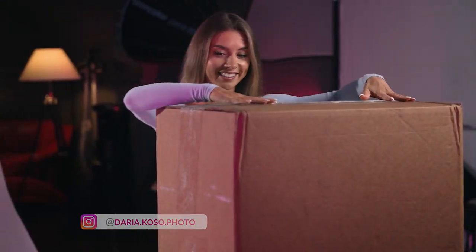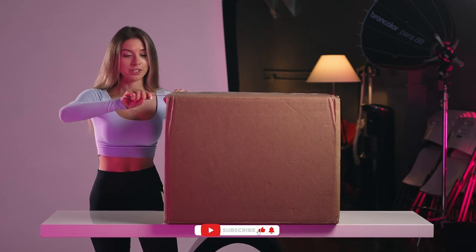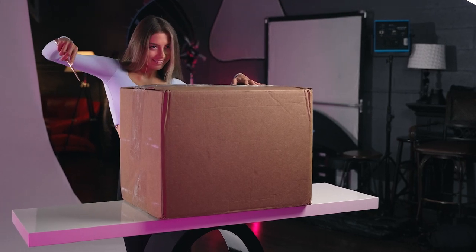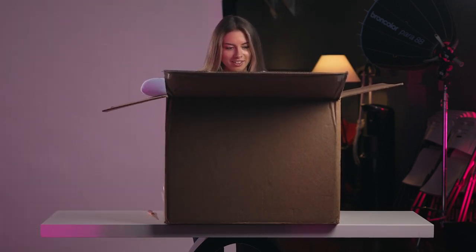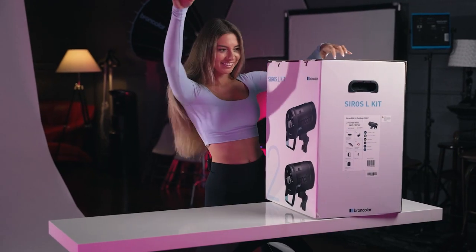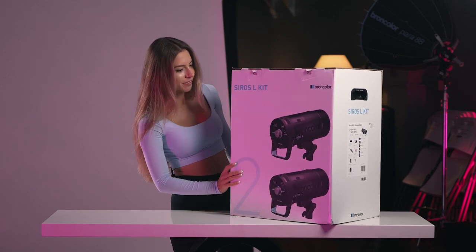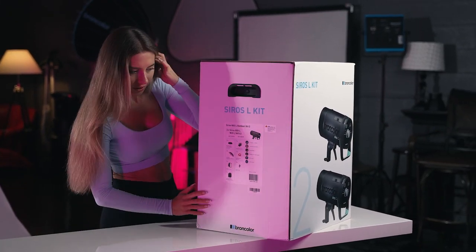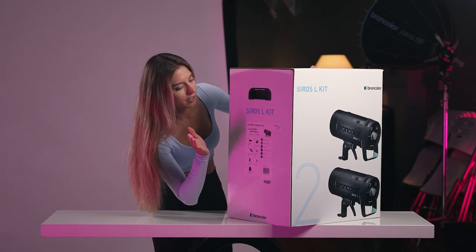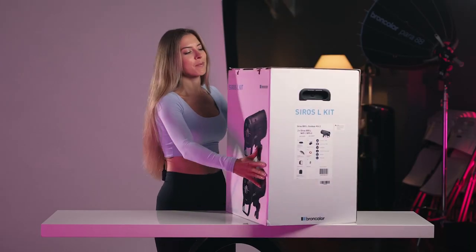I do have this huge box again — so excited about what I have here. It's supposed to be my new Broncolor Siros 800L kit. It's a super huge box, like a Christmas present. I like that there are handles on it, and here on the side you can see what's in the box. It says it's the Siros 800L outdoor kit two. The box is super beautiful and nice.